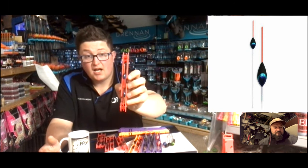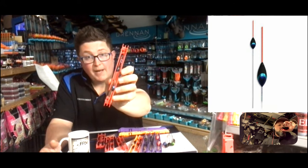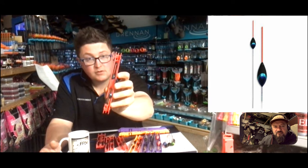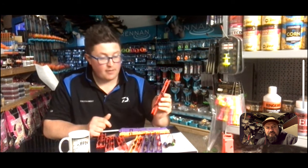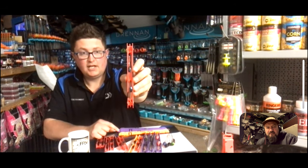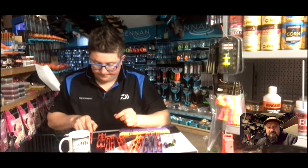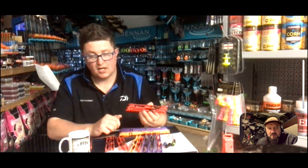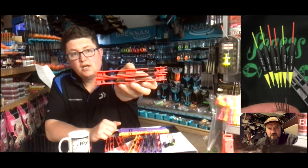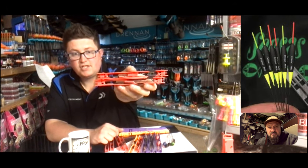If you're fishing a big bit of bread - like the Welland for example this year when it was flowing hard - you had to fish a bigger bit of bread on the bottom. With that bristle you could hold back and present it a little bit better. That body shape is a bit rounder - very much like the river floats we had earlier in the video, but a smaller version for smaller venues.